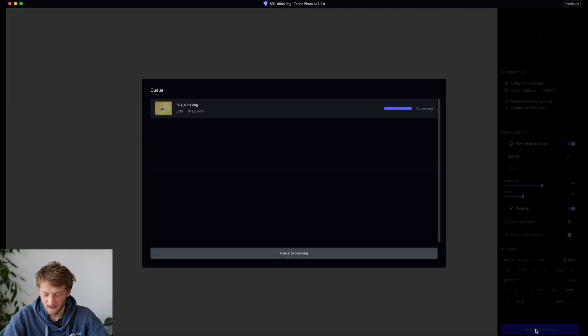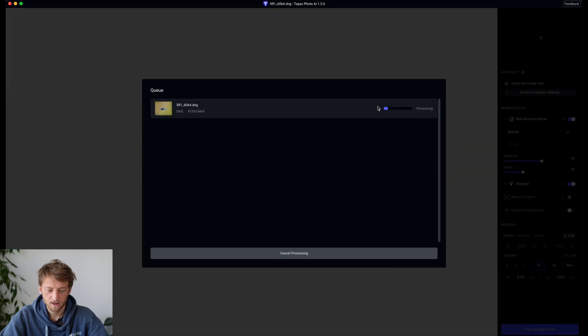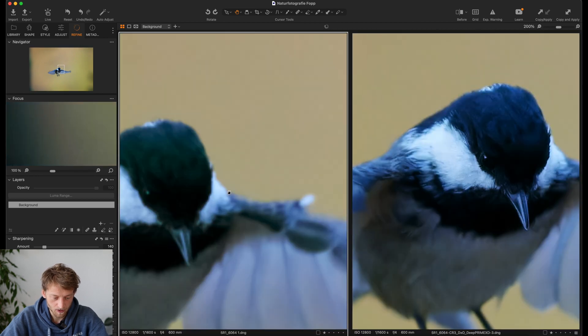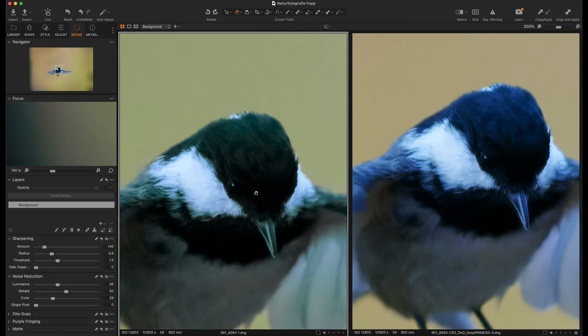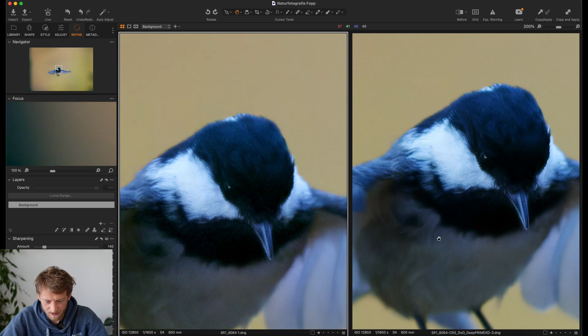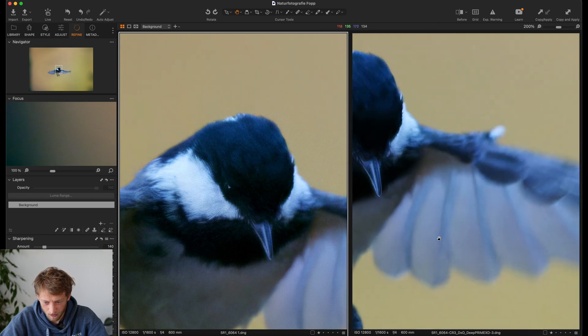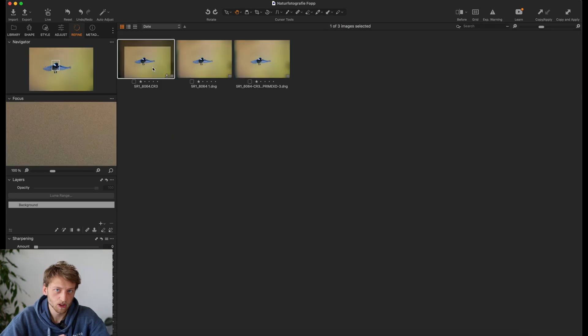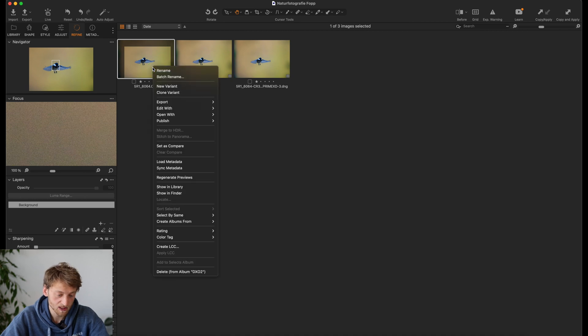I'll go ahead and save to Capture One. You will see the progress bar, and once it's done you can also continue in Capture One. We're back in Capture One, and if we zoom in and compare both images — also for the Photo AI we need to put down the color noise slider — we see they're quite similar. I think the DxO PureRaw might have a little bit less noise in the background, but they're really comparable. As I said, you have a bit less options in DxO PureRaw.